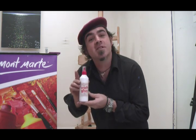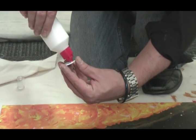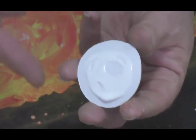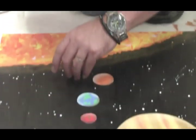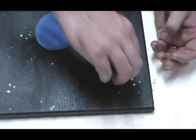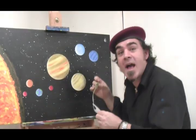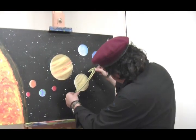You've got your planets positioned, now it's time to glue them on. We're going to use Montmartre craft glue for this. Swirl your glue on the back of the planet, making sure it isn't too close to the edge or it will ooze out. And Pluto all the way in the distance. The last step is to put our Saturn's ring on.